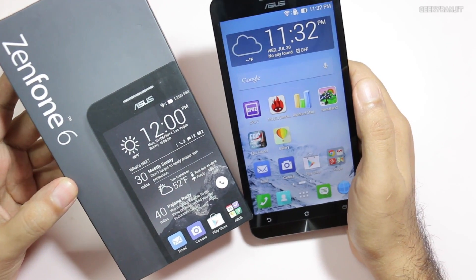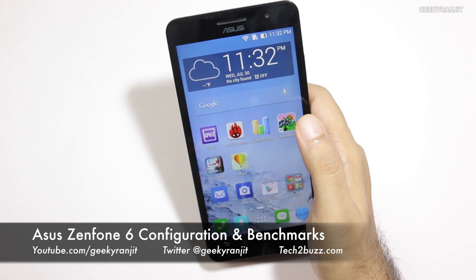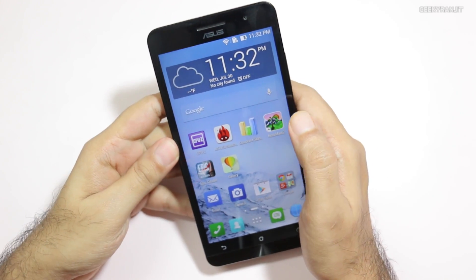Hi, this is Ranjit and I have the ASUS Zenfone 6. In this video we'll be doing some quick benchmarks and I'll also give you the configuration regarding this device.